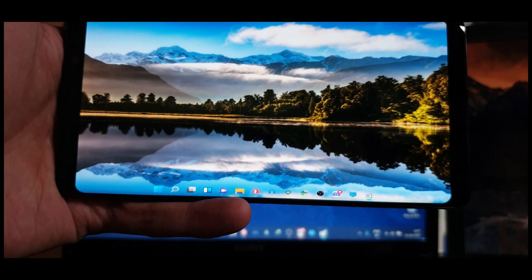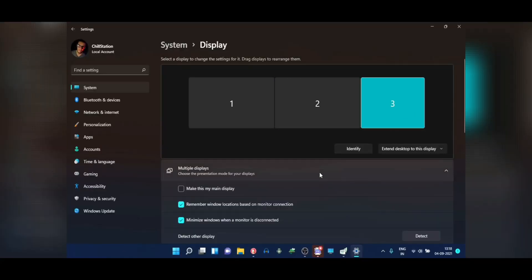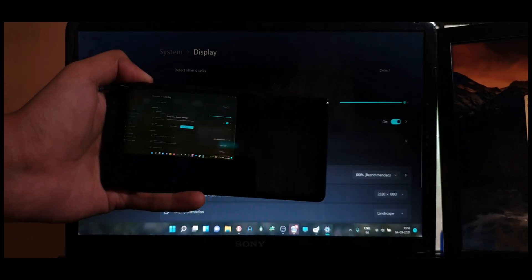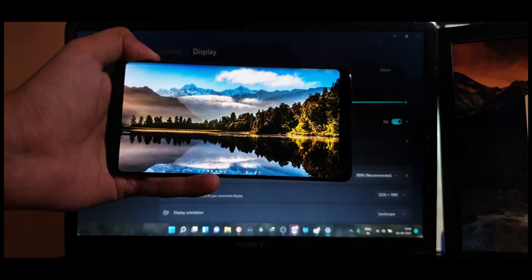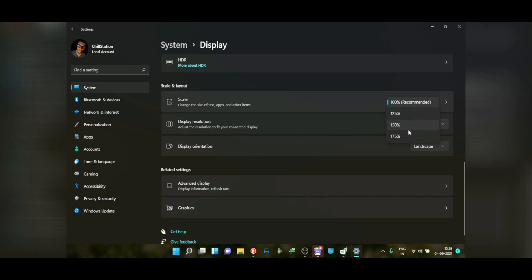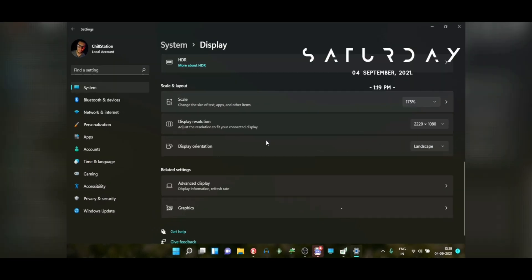Now you may see that the resolution is not quite clear. That's because by default it's being rendered at 768p. So you can simply go to the display settings of your PC and change it to the maximum resolution available. On a phone screen the icons might look too small, so I recommend keeping the scaling at a maximum of 175% — that brings it up to a scale where you can touch with your fingers.